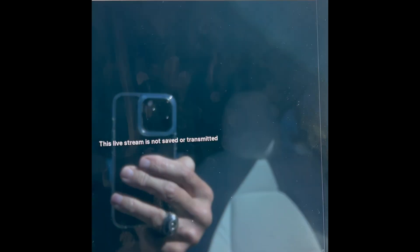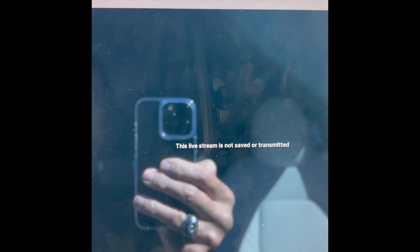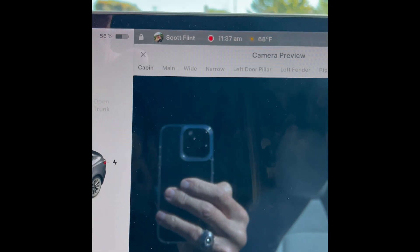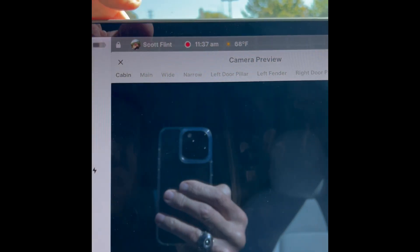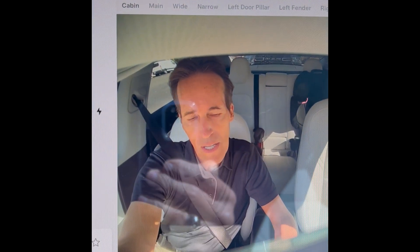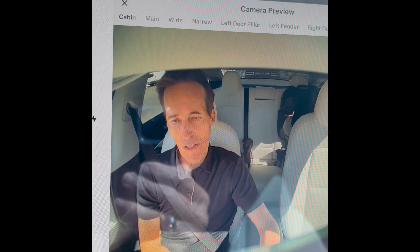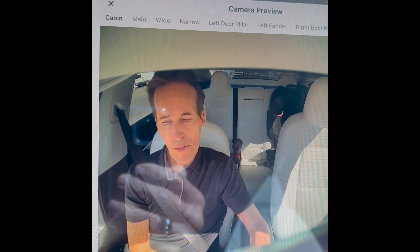Now we go to camera preview again — I don't know if that's going to do anything, let's see. Just a few seconds... yeah, cabin camera still not going... oh wait, there it goes, just clicked back in. So maybe that does work — that's a pretty easy solution.